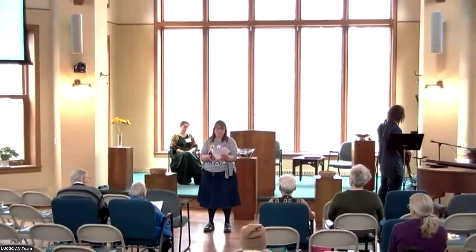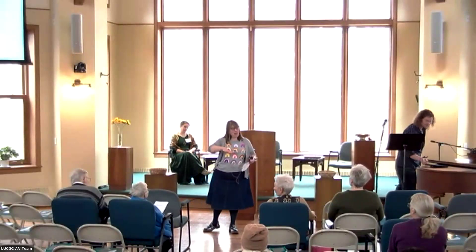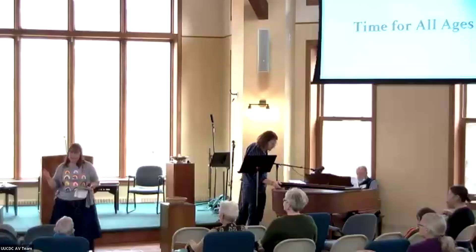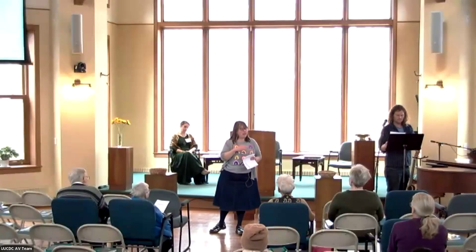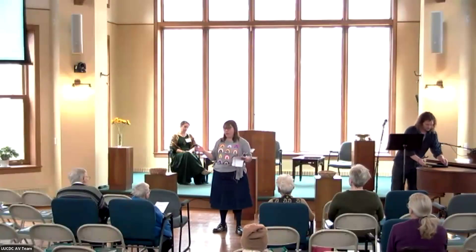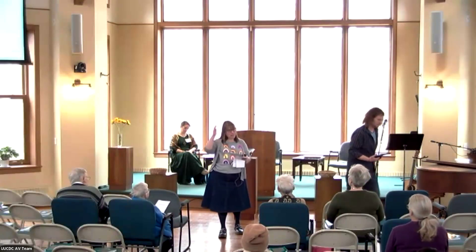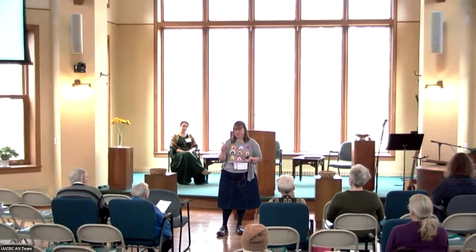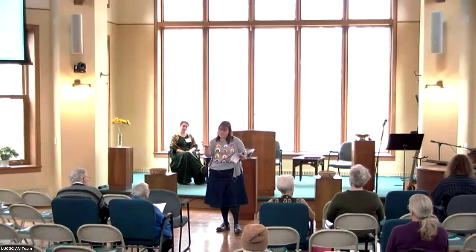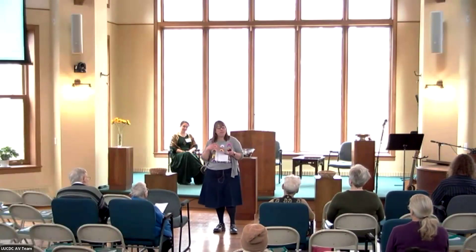Good morning. So if you were here last week, I told a story about two brothers and they had an argument. They couldn't get along and it got so bad that the older brother hired a carpenter to build a fence. But the carpenter didn't build a fence — she built a bridge, and the brothers were able to cross the bridge and reconcile.